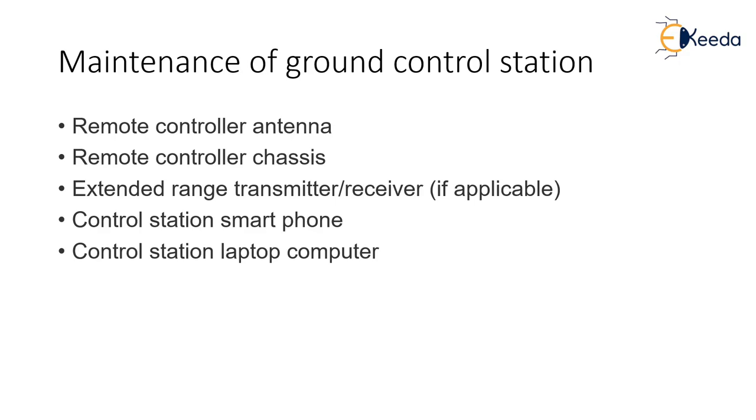Next is the control station platform. Many times you connect your smartphone to your remote controller, so you have to make sure that the smartphone is well charged and working properly, with no cracks in the screen that would obstruct readings seen by the pilot. If you are relaying through a computer and the computer is receiving the video feed, you have to make sure that the ground station computer and the smartphone are working fine. The drone pilot's responsibility is to maintain the drone as well as the ground station — antennas, transmitter, phone and computer — to ensure no malfunctions or stability issues due to ground control problems.